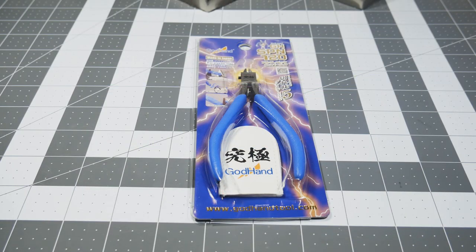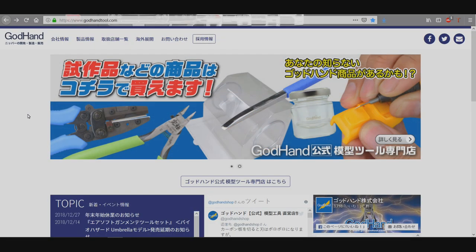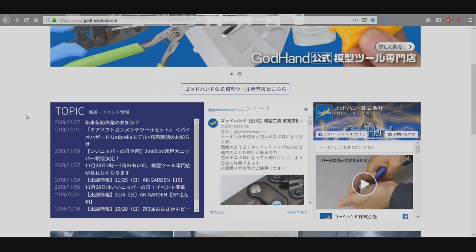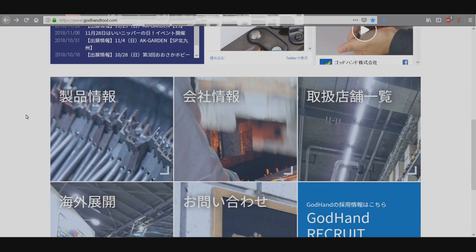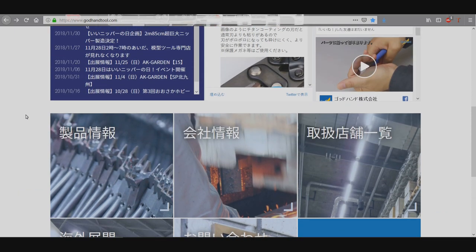Hey guys, welcome into the garage. Today we're doing another product review, and that product is going to be the Ultimate Nippers from God Hand. Never heard of God Hand? Don't feel too bad — I hadn't either until I came across these nippers at one of our local swap meets.